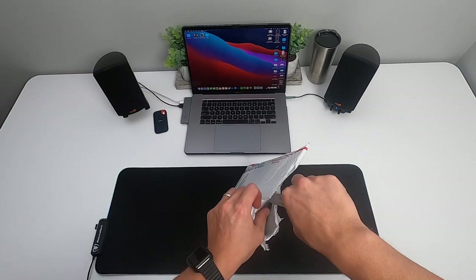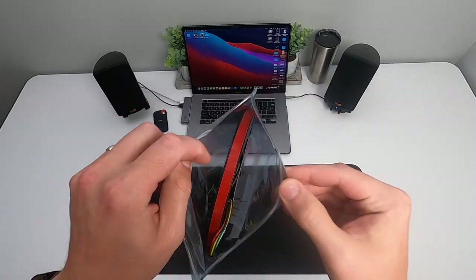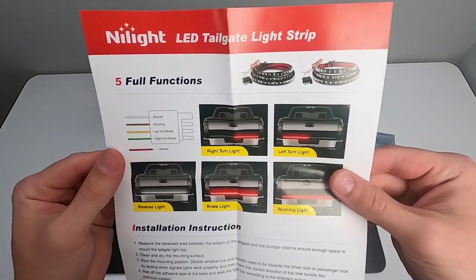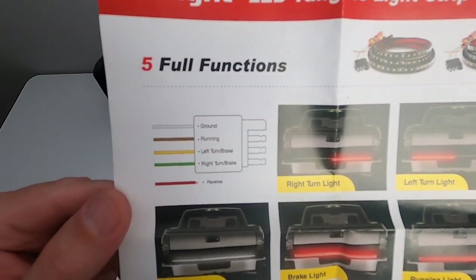Want to add more visibility and enhance your vehicle safety? Look no further than the Nightlight LED Tail Light Strip. This affordable light strip comes equipped with 5 functions: daylight running lights, brake lights, left and right turning lights, along with a bright white reverse light.